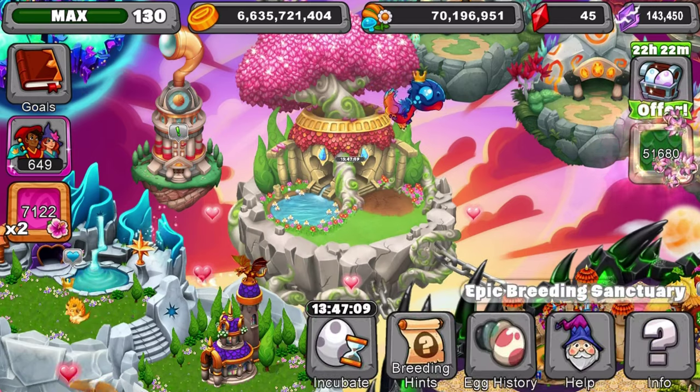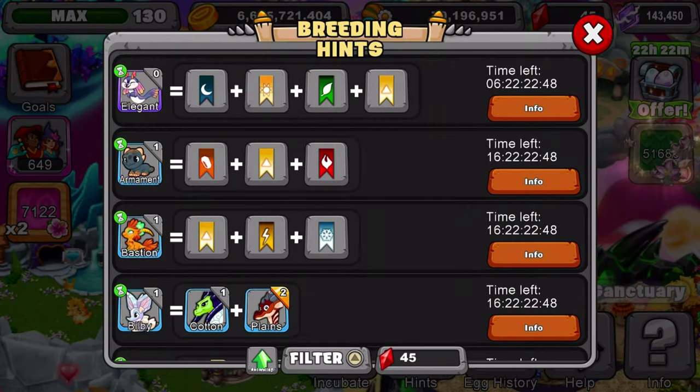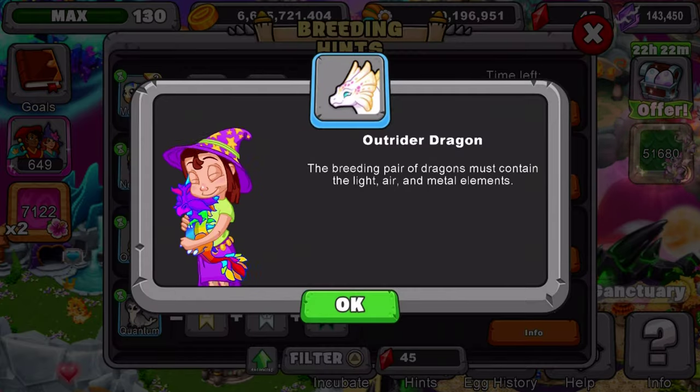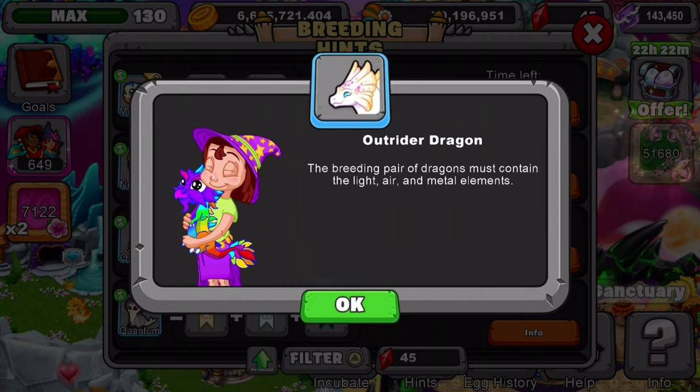So we're going to go to the breeding den and we are going to go into light — you've got to look for it because I don't remember the other elements for this dragon. The light — and here it is. I'm going to read the breeding hint. After reading the breeding hint, the breeding pair of dragons must contain the light, air, and metal elements.